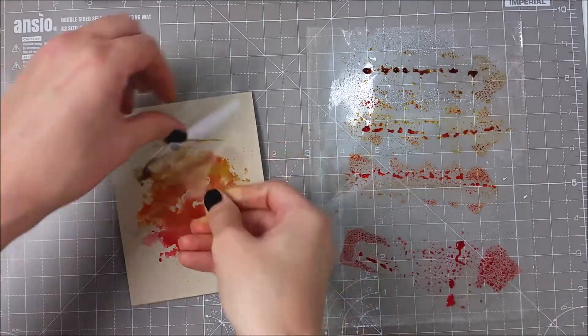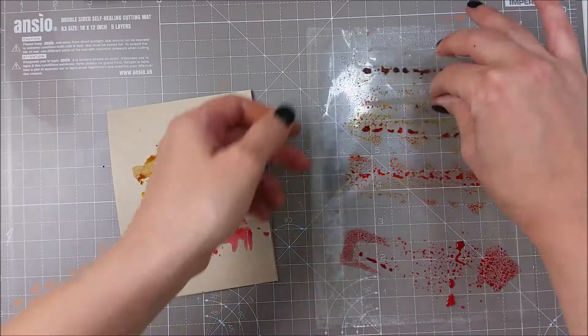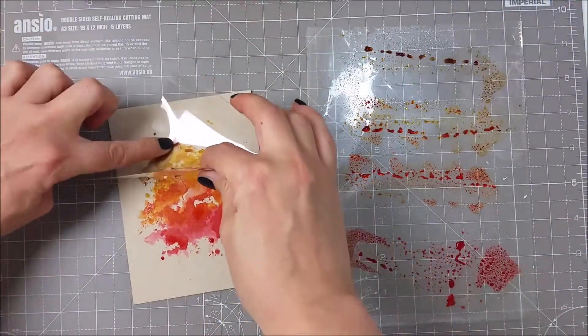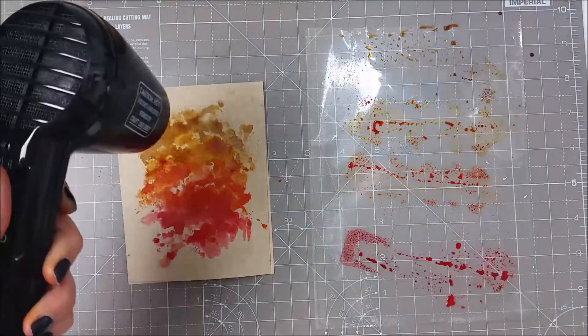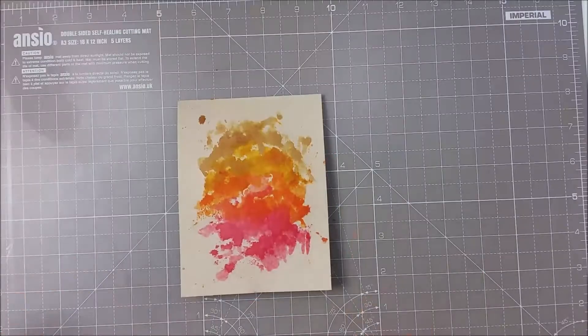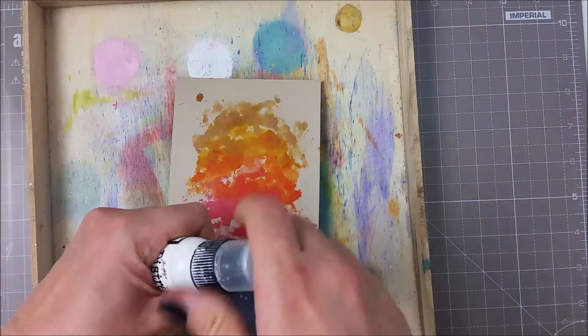I think these colors are great for a fall themed card and also look gorgeous on this craft cardstock. I never tried using Distress Inks on a colored cardstock but I really like how this came out. I then used my craft tool to speed up the drying process and that made my cardstock warp a bit.